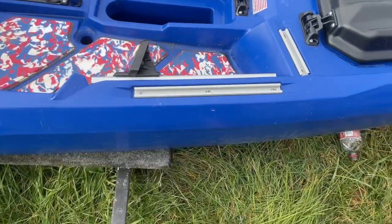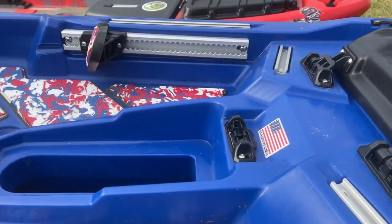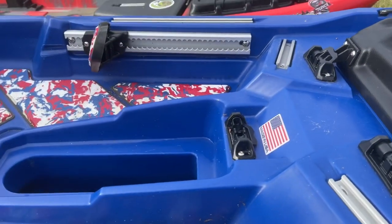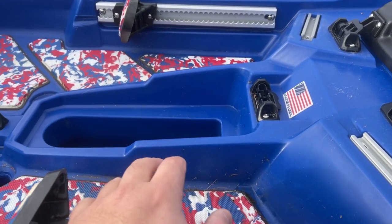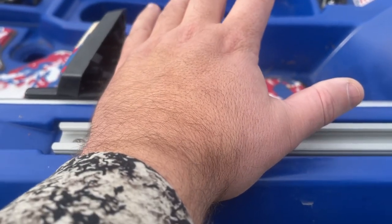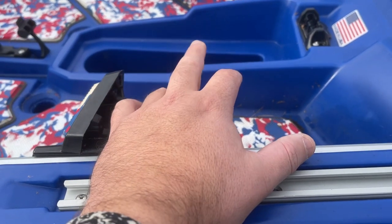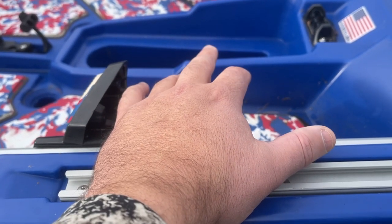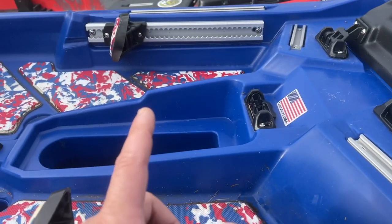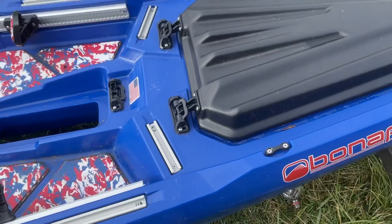One thing I like about Bonafide is they give you plenty of tracks throughout the boat on both sides. If you want to mount your fish finder here, you can. Some people mount it on the pod — I left the pod at home for this video, but it will be there for the on-the-water video. We're probably going to get the Garmin 106 and then put LiveScope on it as well. We'll put the LiveScope over on the side and adjust it with the mount we put on there.